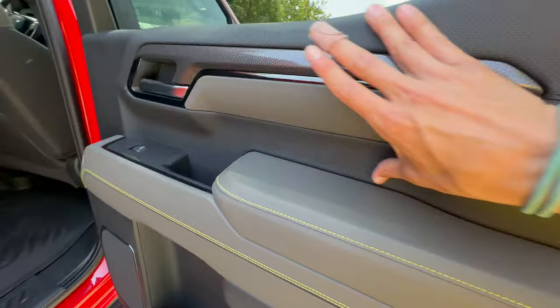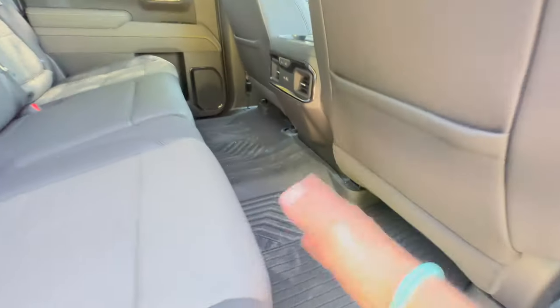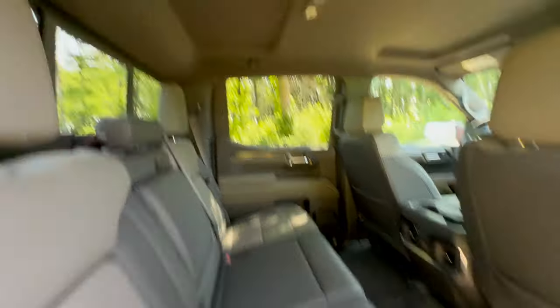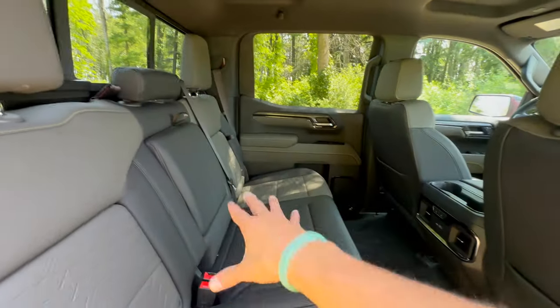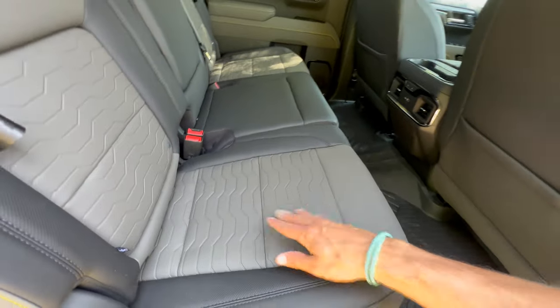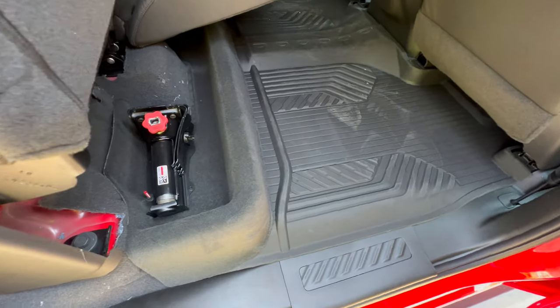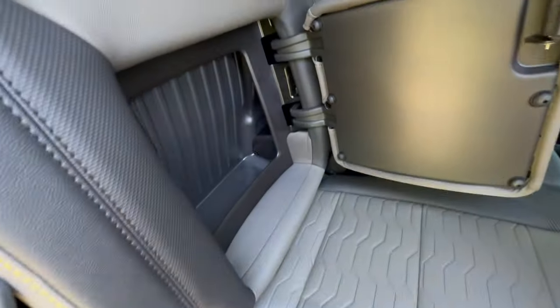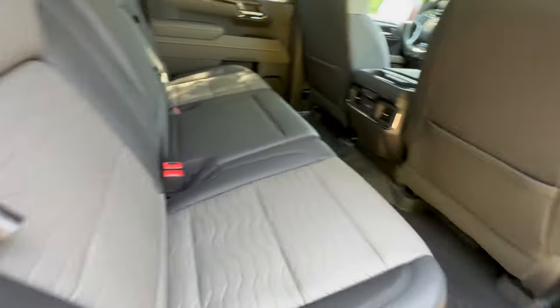Stepping into the rear seats, again we've got the dimpled pattern, the yellow accents, and a nice flat floor with huge amounts of space. Headroom is good — it'd be nice to have more light in this black cabin, but generally it's pretty good with the same washable materials. You can lift up the rear seats to access your jack and get a little more storage. One of my favorite GM features is a hidden compartment in the seat backs — pretty cool.